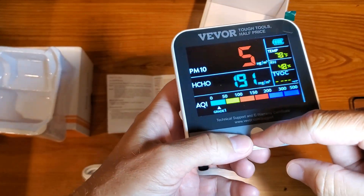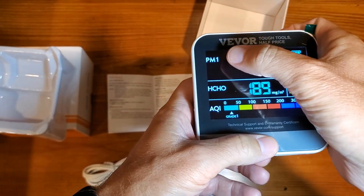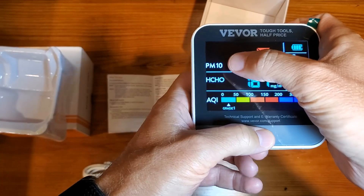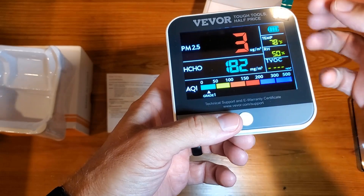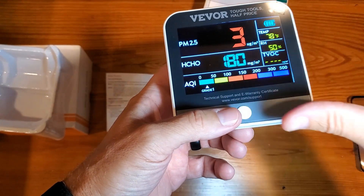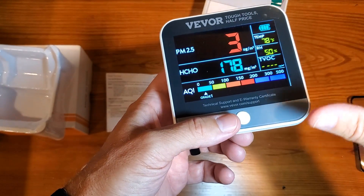If you get it on and you want to cycle through — if you're looking for PM1, PM10, or PM2.5 — it's just a short press. Try to monitor all these numbers, as each one will have its own different thing.